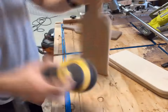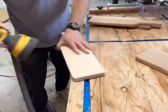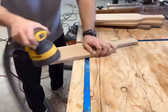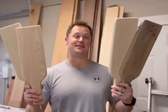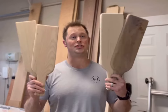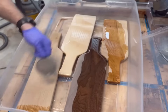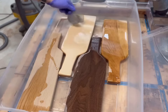I increase the grits from about 80 to 100, to 120, 150, 180, and then finally 220 before I get my boards super smooth. All done with sanding — sanded down to 220 grit. I'm really happy with how they turned out. I'm going to give them a mineral oil bath to help protect against food and moisture. This is by far my favorite part of any woodworking project. I think I speak on behalf of most woodworkers — it's just so satisfying to see your products come to life when you add that mineral oil.